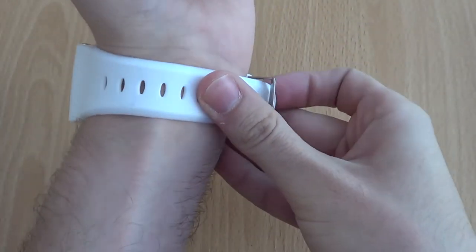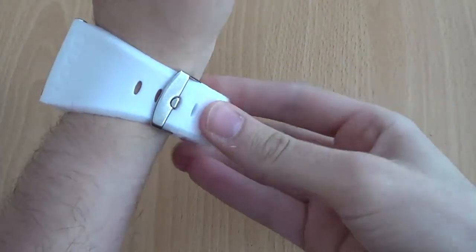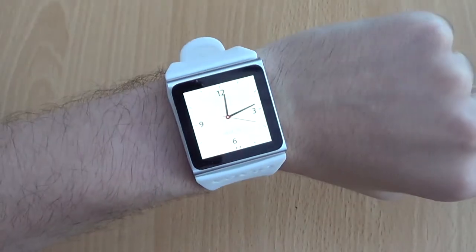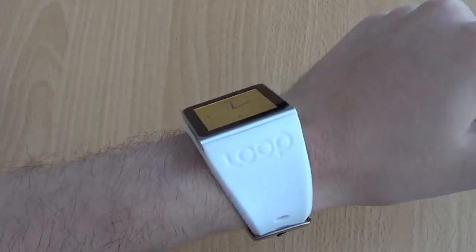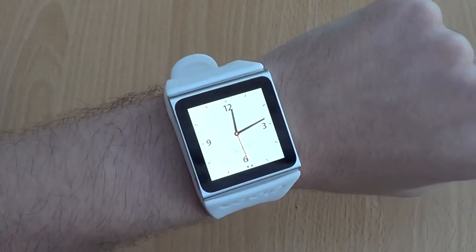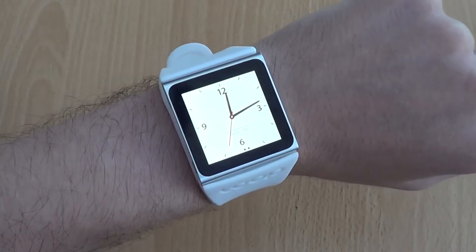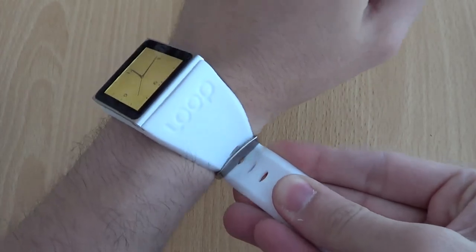I'm just going to put it on my wrist in the video. I've got quite small wrists so I have to do it up quite tightly, but it feels really comfortable. It's great to look at, great to check the time, and I certainly wouldn't be scared if anyone asked me what the time was — I'd show them my iPod Nano watch. Like I say, it's really comfortable; I like silicone wrist straps anyway and I find I can wear them for hours with no issues, and this is exactly the same.